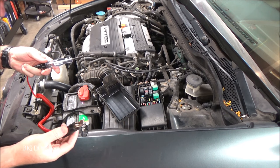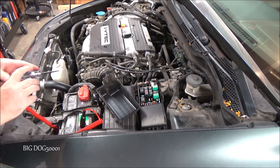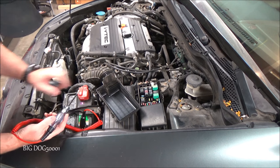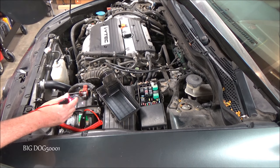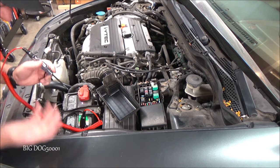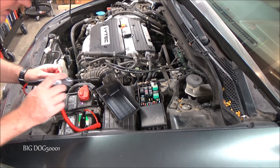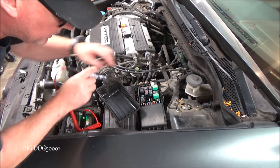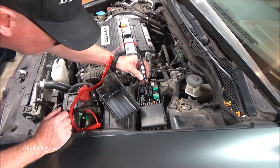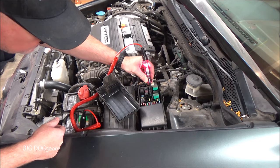We connect our test light to battery negative, then probe each side of the fuses. That side's good and that side's good. We don't need to turn the key on for this check because these are always hot. Both fuses are confirmed good.